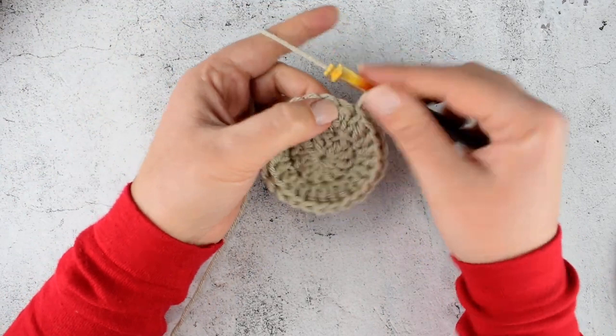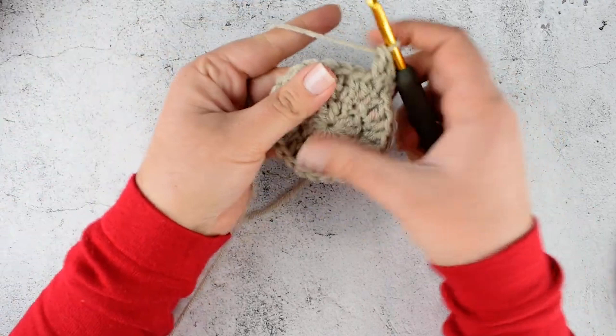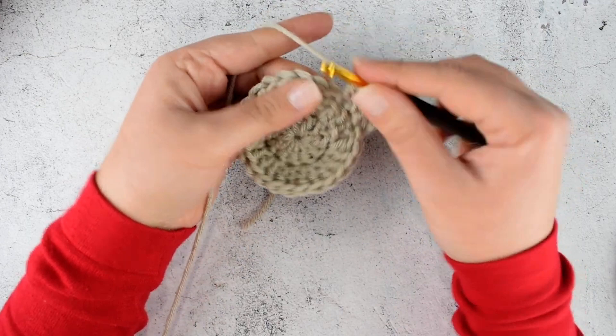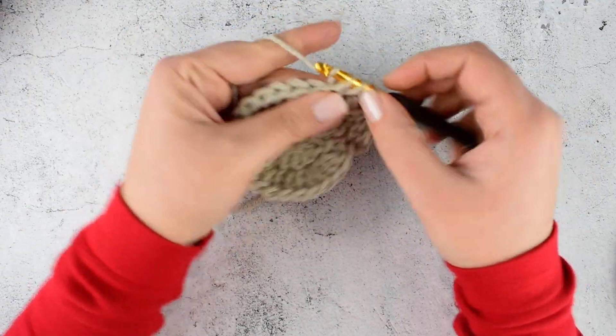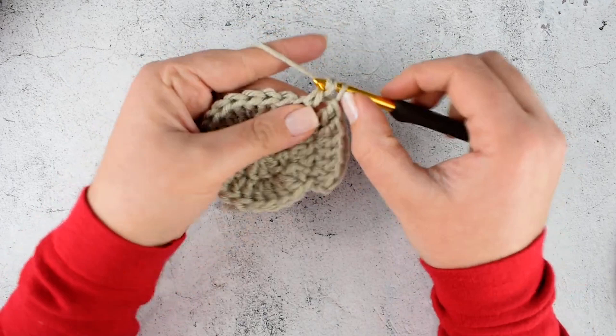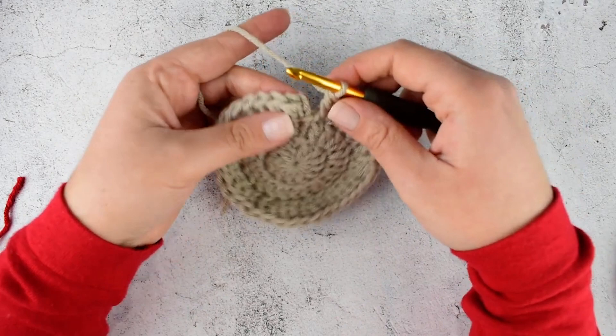Make 2 double crochet into the next stitch, then 2 double crochet into the next. We will repeat the sequence by making a double crochet into the next stitch and 2 double crochet into the second stitch. Repeat this till the end of the round. When you reach the end of the third round, do not join your round as we will need to change the color.